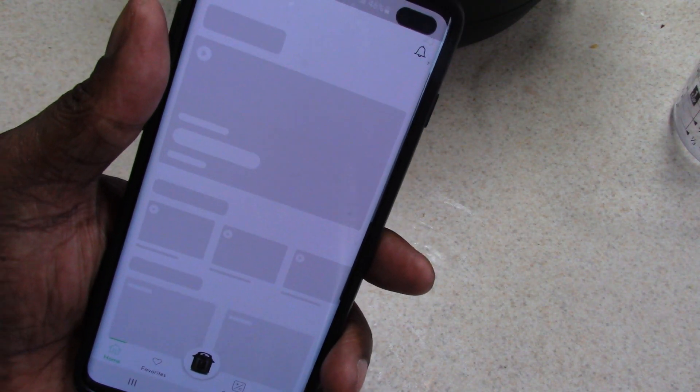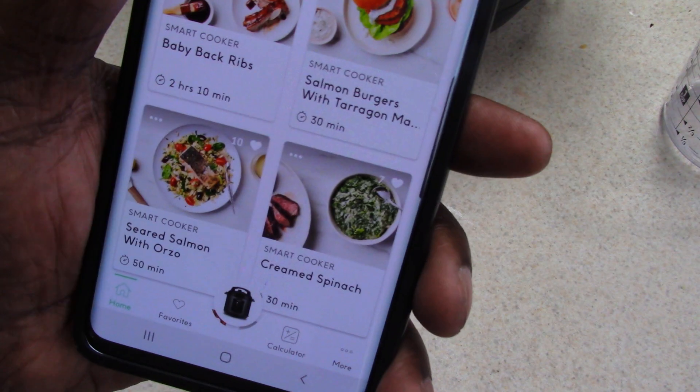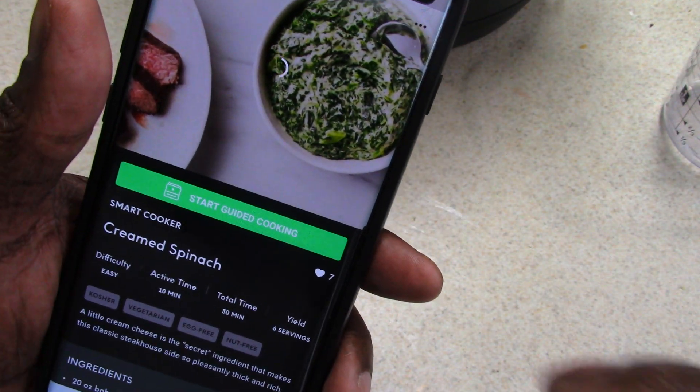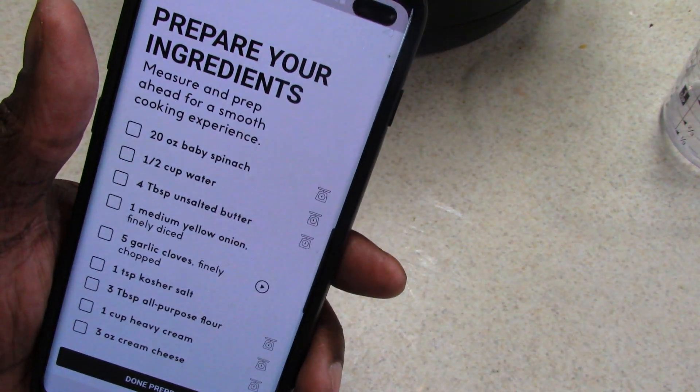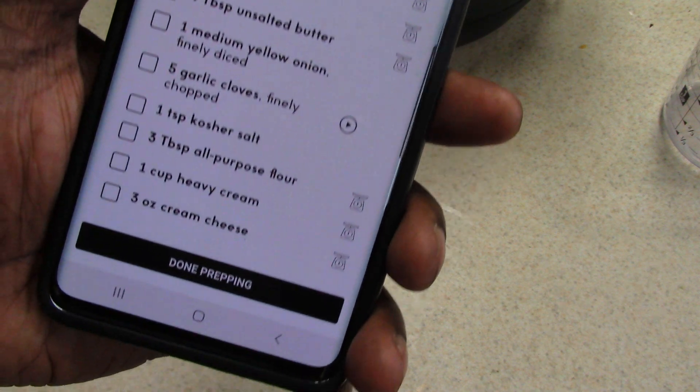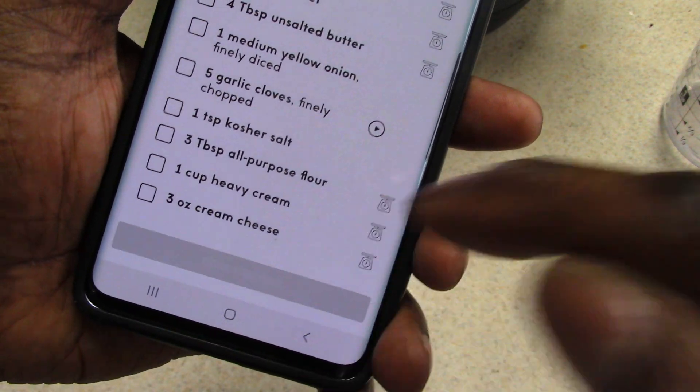Let's open up the app. Here it is right there — Start Guided Cooking. So these are all the things I need to get lined up, which I believe I have done prepping.